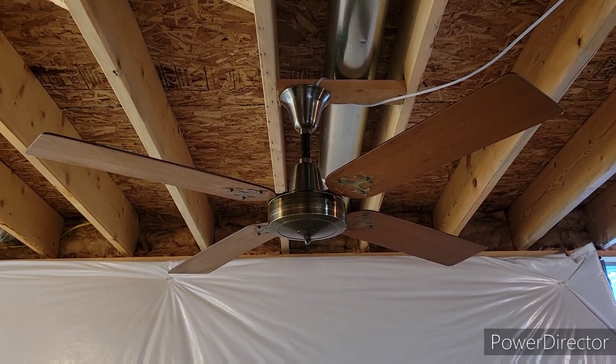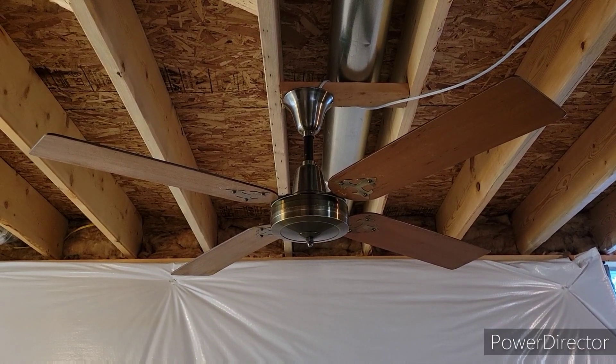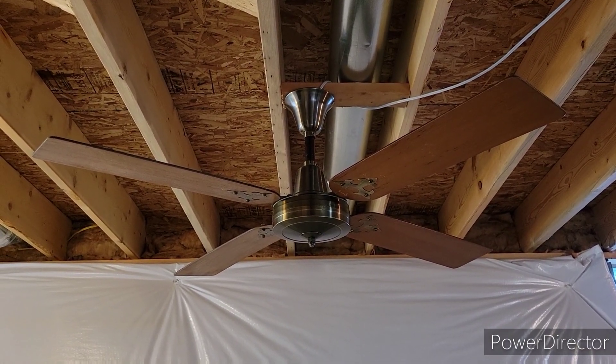So anyway, there you have it — that's a review of the 52-inch Miami Carey ceiling fan. Hope you guys enjoyed. Keep watching, more videos to come.